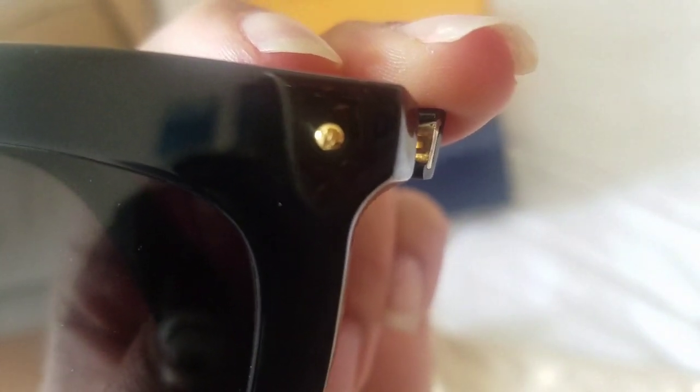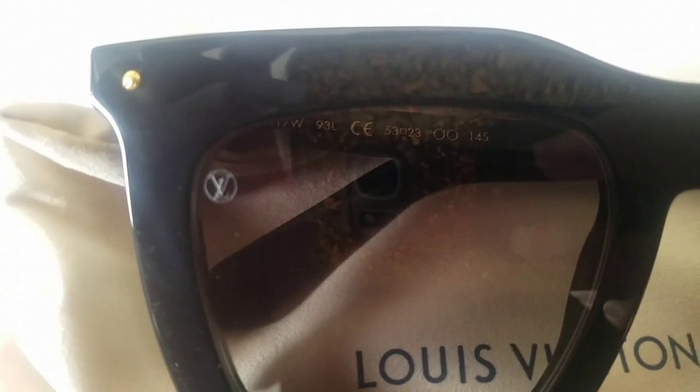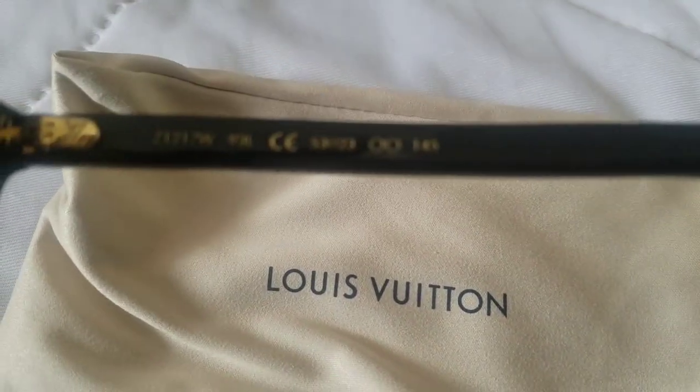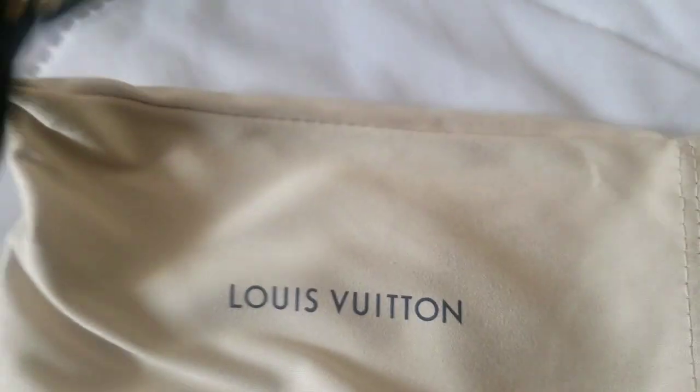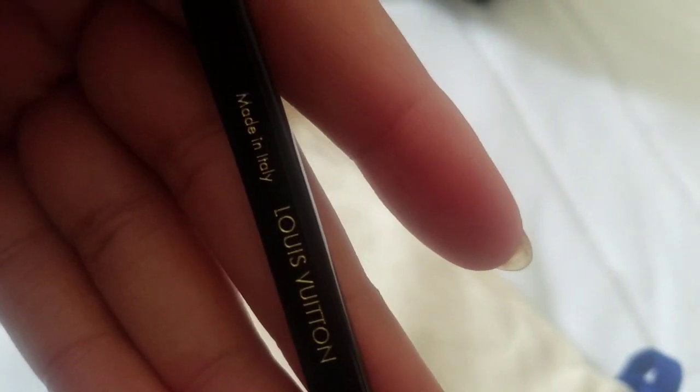It has the little LVs on there — it's quite nice, it's simple. You also have the logo in the corner as well. When you open up the sunglasses, it has in the middle of the arm the code for what it is, and then it has 'Made in Italy, Louis Vuitton.'